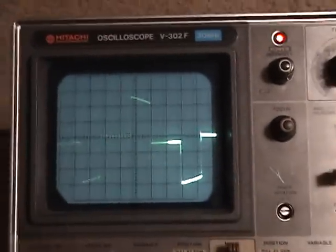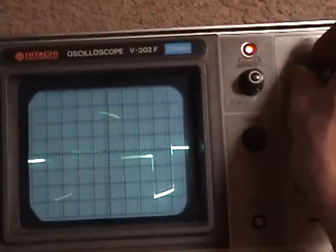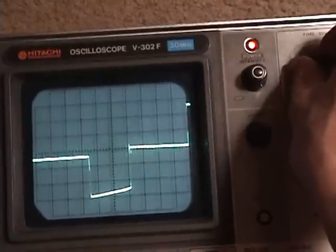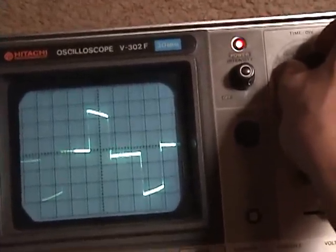Now that's just awful. The book calls this a stepped sine wave, but that doesn't look good — that does not look like a sine wave to me. That is a square wave that isn't even square.